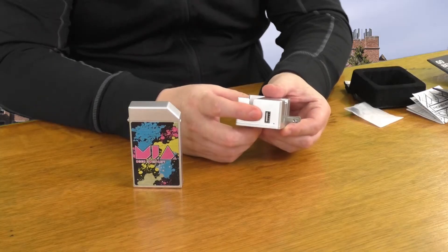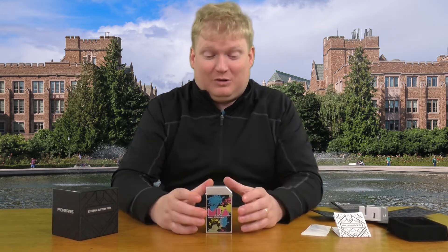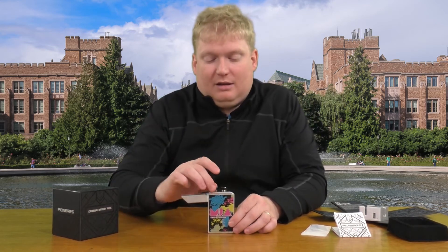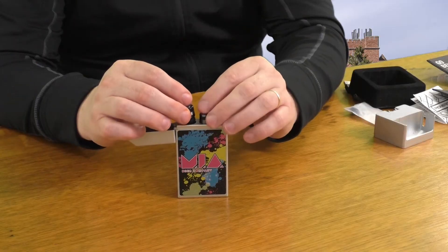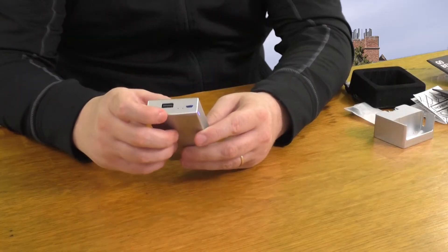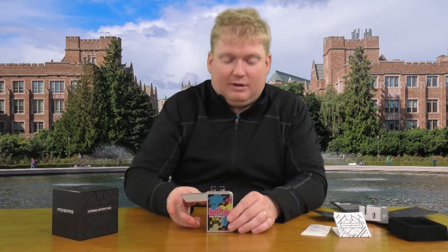It also has an additional USB out, so you don't have to worry about losing an extra slot when you plug it in — you can charge your phone through this as well. The piece de resistance is the 4400 milliamp battery pack, but also the Pioneers themselves, which are these two little earbuds. They actually get pulled in magnetically so you don't have to worry about them flipping off. You have a micro USB in if you're away from your dock, as well as full USB out, so you can charge your phone from the charger as well.